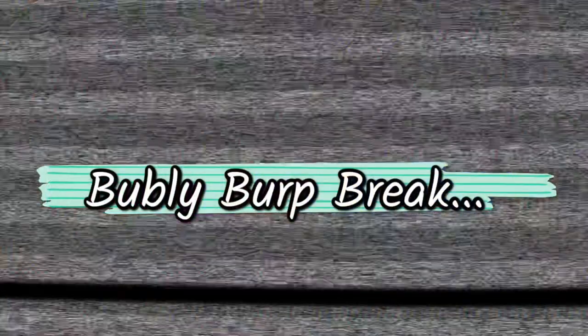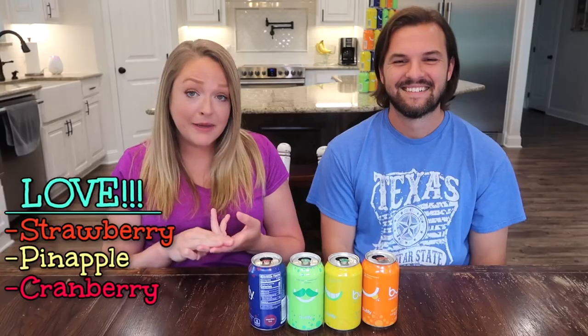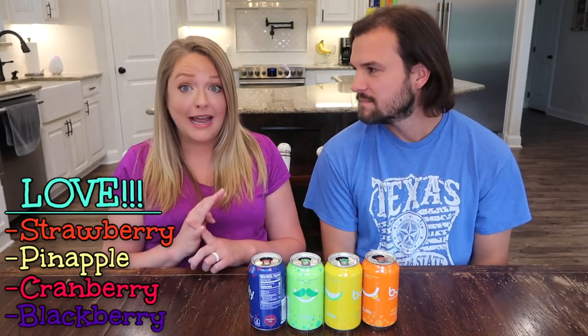Those are our picks — let's talk about what has changed since our last video. I don't think there are specific drinks I like more, but I've become more accustomed to them. I still think the cherry is disgusting. I actually had some pretty big changes: strawberry has moved up to love it, pineapple is good, cranberry moved up to love it, and blackberry was just all right before but now it's one of my favorites.